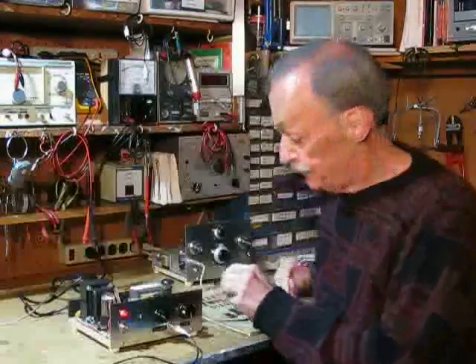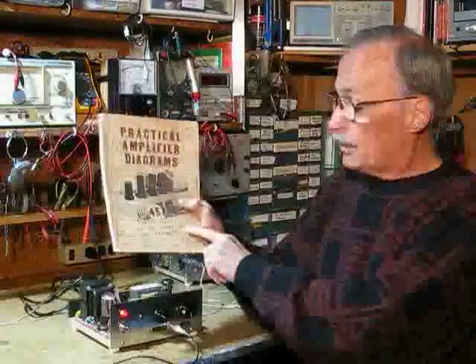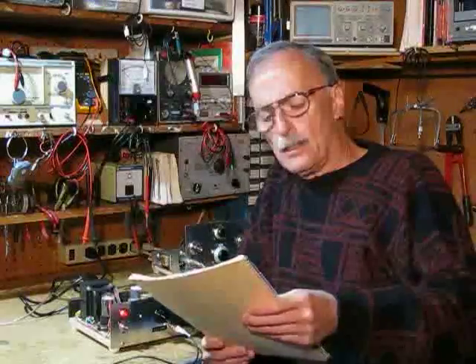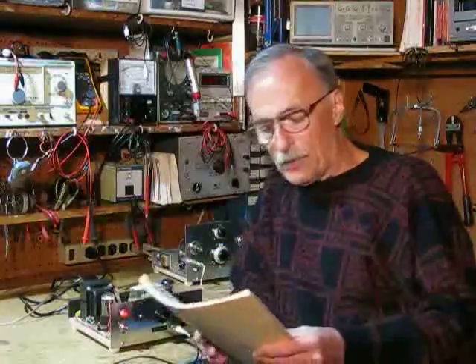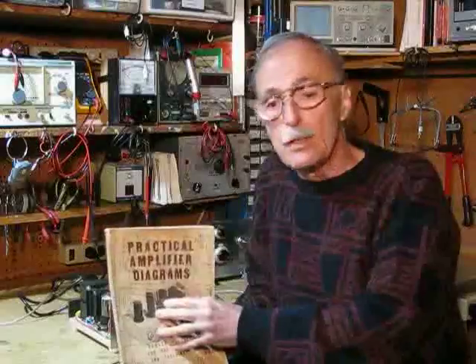My video wouldn't be complete unless I gave some credit to the publication where I found the plans for my amplifier: 'Practical Amplifier Diagrams' — and there are 45 of them — proven circuits for the technician and the experimenter. Original price: $2. This book was written by Jack Robin and Chester E. Lippman, copyright 1947 by Austronic Publications of Los Angeles. This book covers everything from a one-tube, one-watt amplifier all the way up to an 11-tube, 75-watt PA amplifier. It's very unlikely that you're going to run into an original hard copy — I found this in Ventura, California in a collectible store called Trueblood, which unfortunately is no longer there.